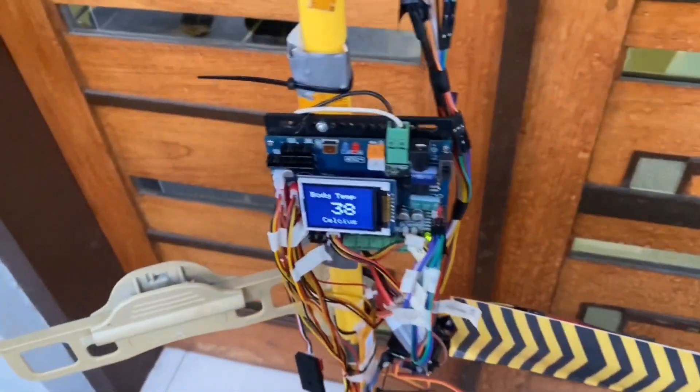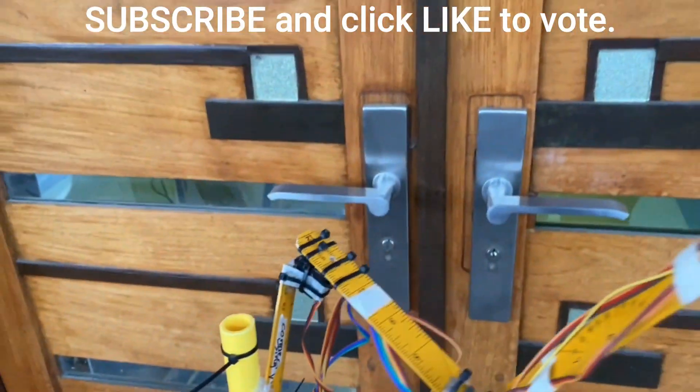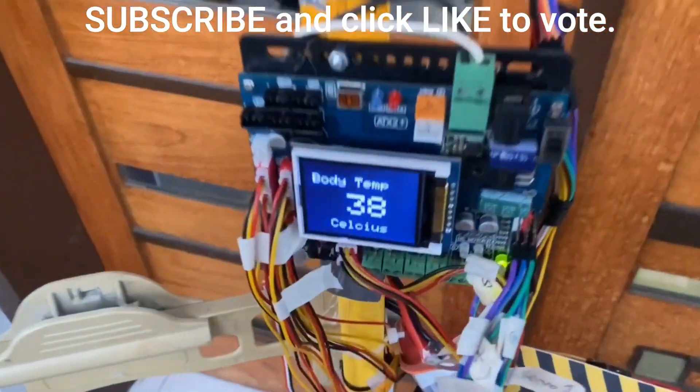Another situation is if the person has a high temperature. In this case, Sentry will tell the person to go to the nurse. The person in charge will also receive a text message. That's all for today's news. See you again next time on DBS for your daily dose of society. Thank you.